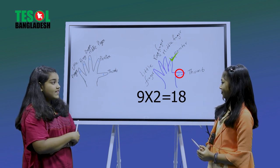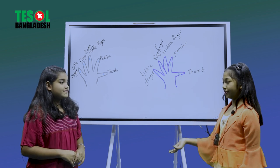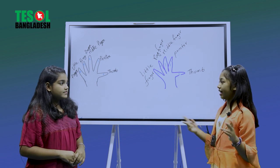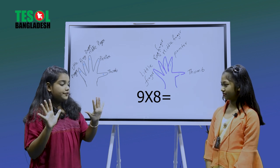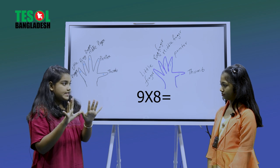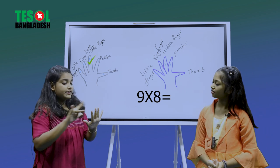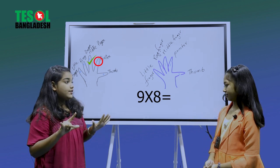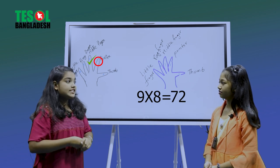Now your question is nine times eight. Here are 10 fingers — one, two, three, four, five, six, seven, eight — we fold the eighth finger. On the left we have one, two, three, four, five, six, seven, and on the right we have one, two. So seven and two gives us 72. The answer is 72!